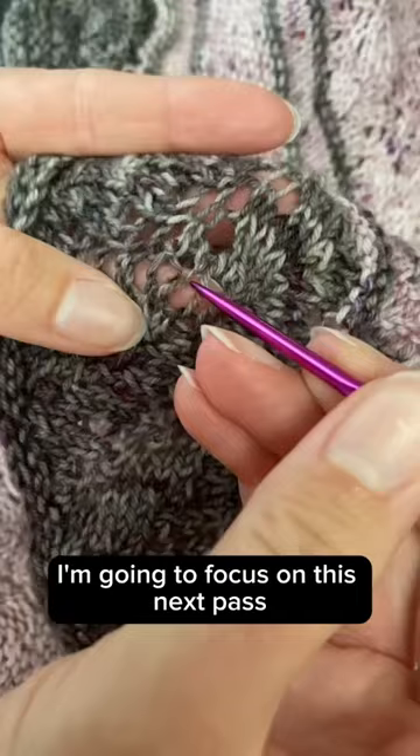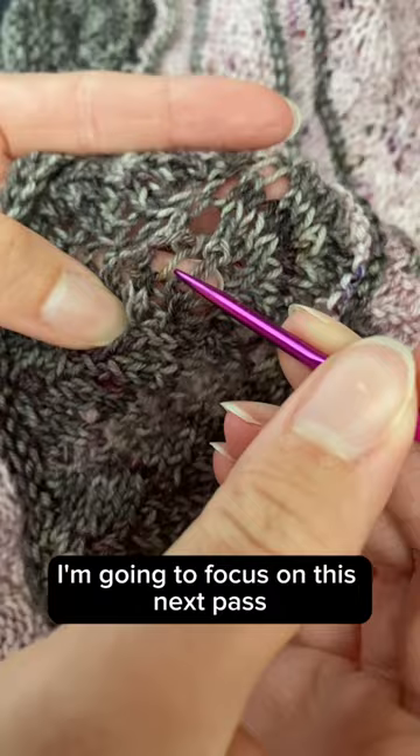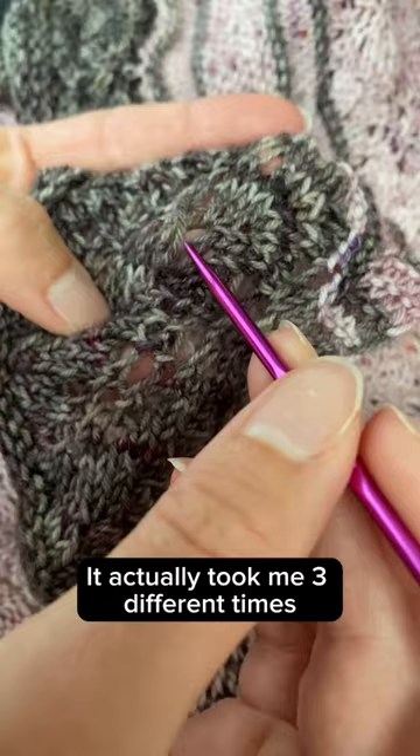With the super long snag already taken care of, I'm going to focus on this next pass just evening out all of these loose stitches. It actually took me three different times to get everything looking really even and nice.